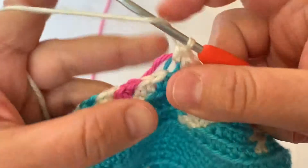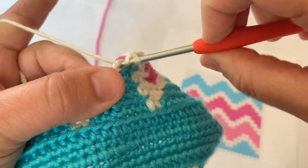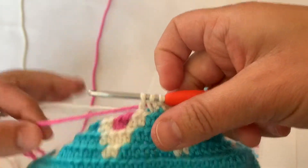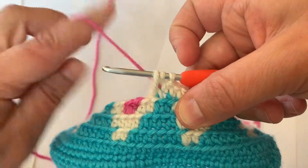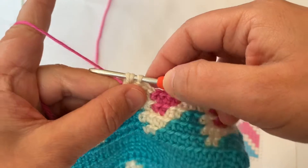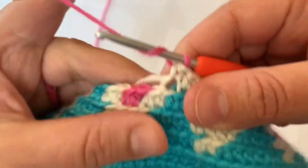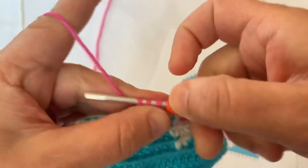There are three white half double crochet stitches, and here's the last one. I've worked it all the way up to the last yarn over. Now before I switch colors, I'm just going to give the pink a little tug to make sure it's nice and tight so it's not showing through the stitches. Then I'll yarn over and pull through all three loops in pink — and now I've switched to pink again. I'm going to yarn over and do my four half double crochet stitches in pink yarn.